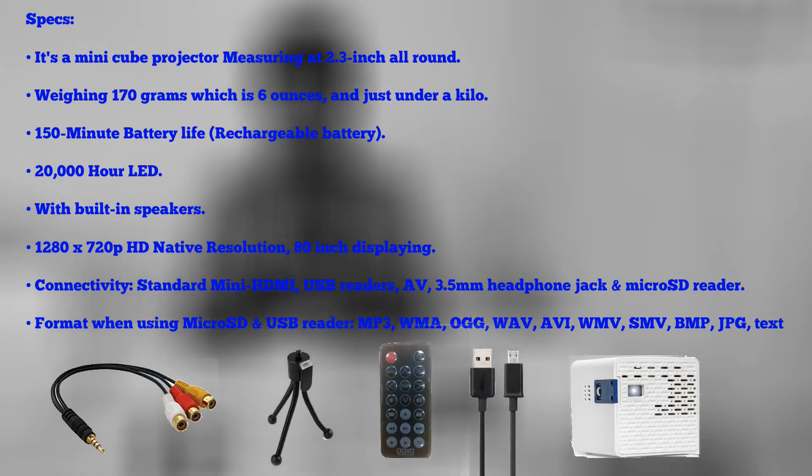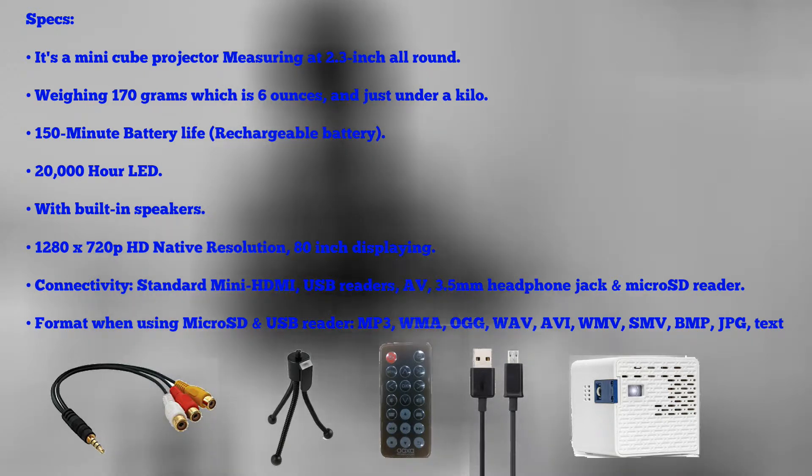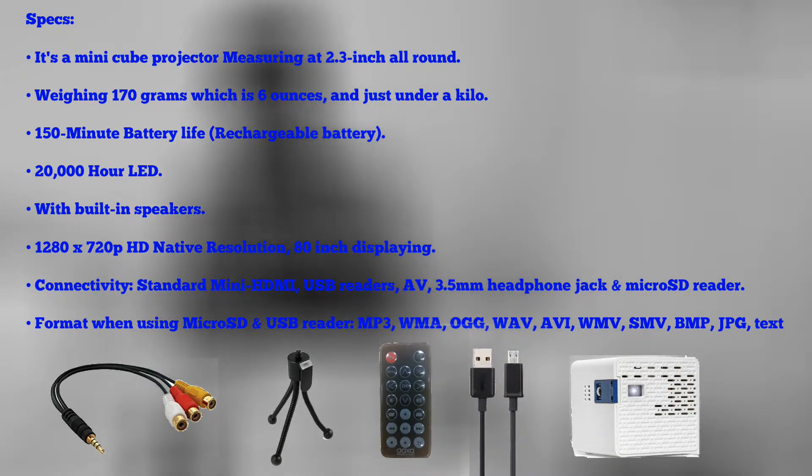The native resolution is 1280 by 720p HD and it can display an image at 8 inches. Connectivity includes mini HDMI, full-sized USB 2.0, AV, 3.5 millimeter headphone jack, and micro SD card support.